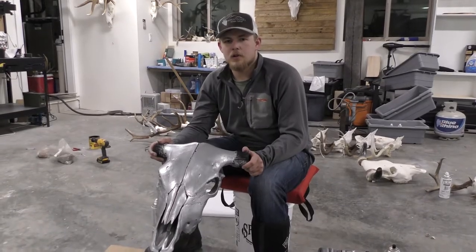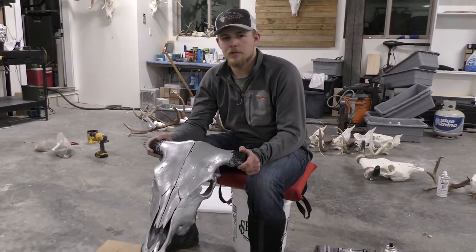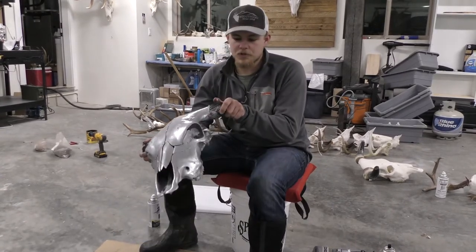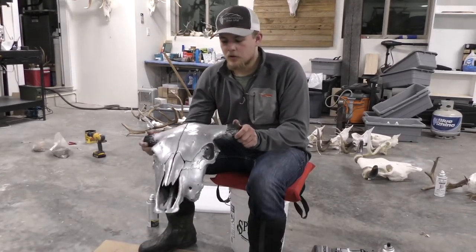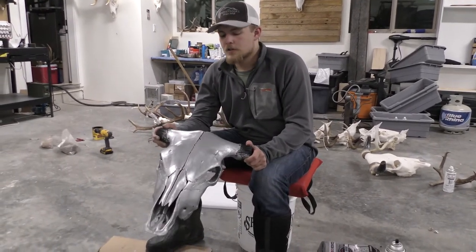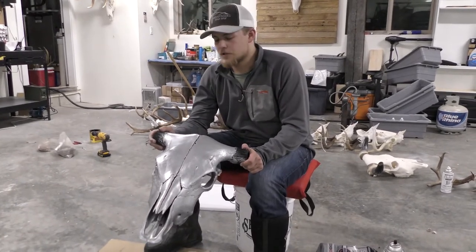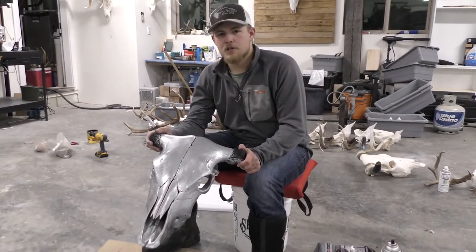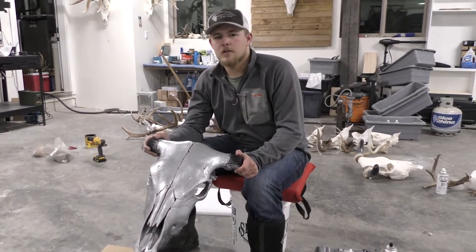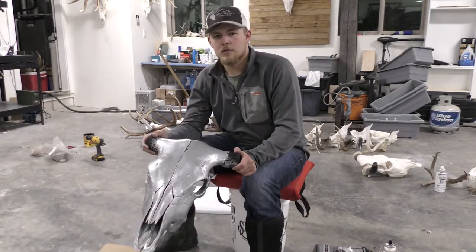We've got the first coat on here. Obviously it doesn't have to be too pretty because it's just the first coat out of two — I've just got most of the surface covered. Don't worry about the paintbrush marks because the second coat will take care of that. This coat typically takes about an hour to dry, then you go to the second coat. In our situation we're running out of time tonight, so we're going to let it sit overnight and we'll get back to it tomorrow.